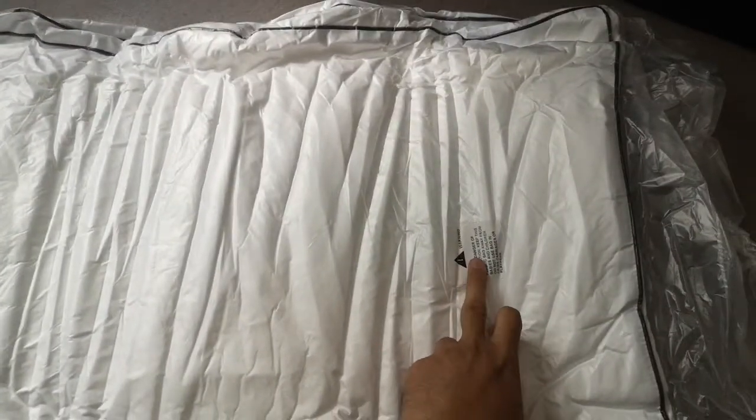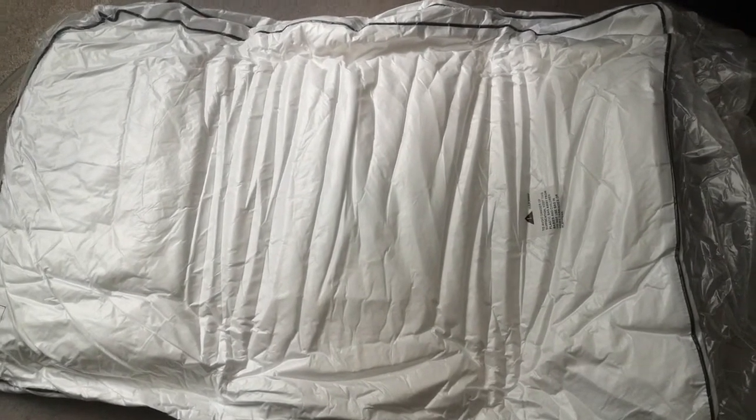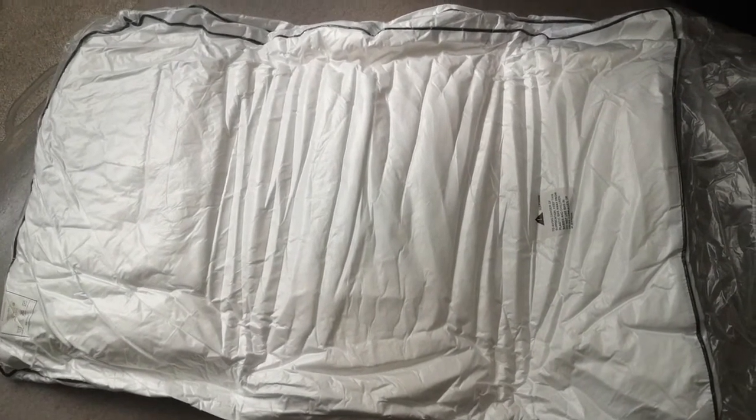I'm gonna open them, wait a couple of days, and if there are any issues I'm gonna write about it. But so far it looks really good. Hope you like these pillows as well.